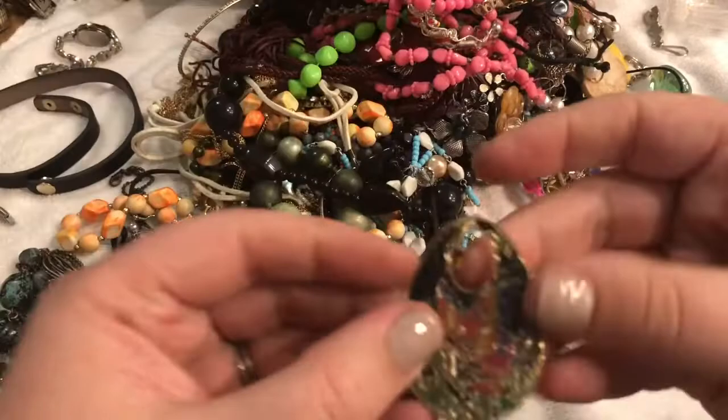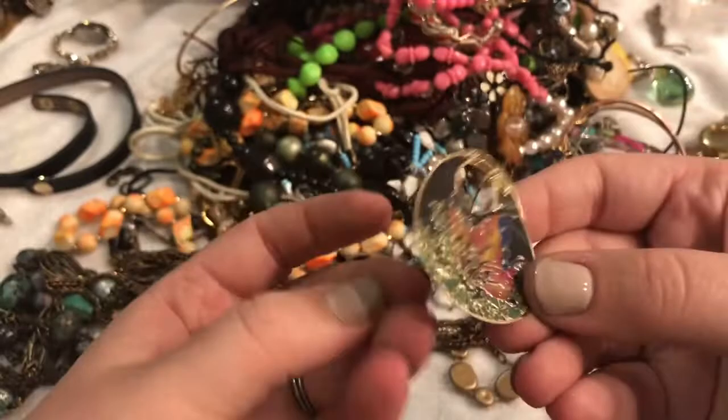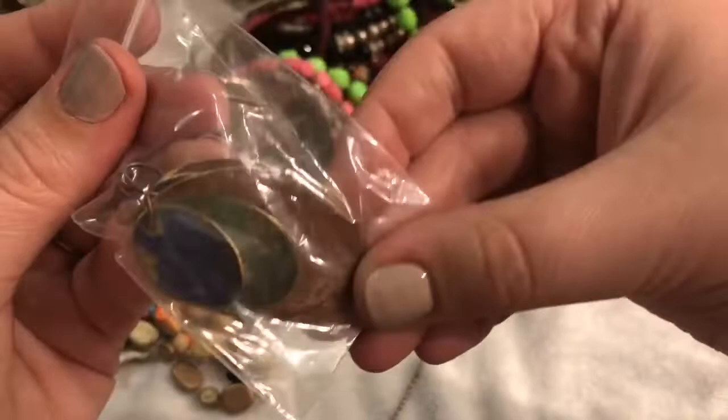Let's take a gander at this — this looks like a faux cloisonné as it's so thin. There's no raised edging as a cloisonné would have. But this is nice, this is beautiful. I hope we get the match to it. And this is another one of those copper earrings.